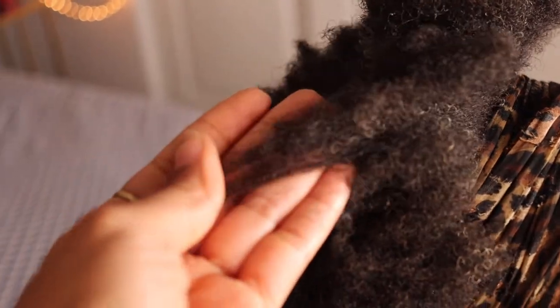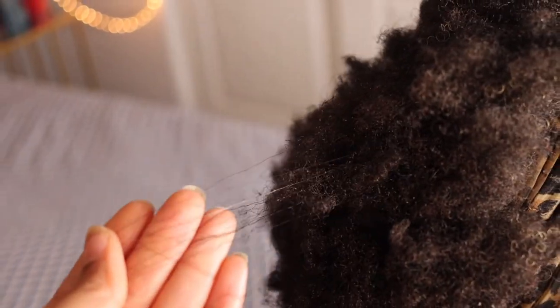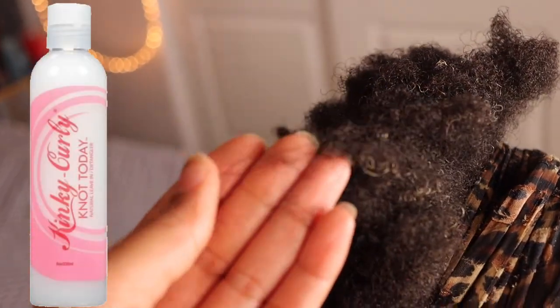Alright, you guys. This is her hair after I did the DIY — I left it in there for 30 minutes, then rinsed it out, and then put a little bit of the KiKi Curly, and her hair dries very fast.